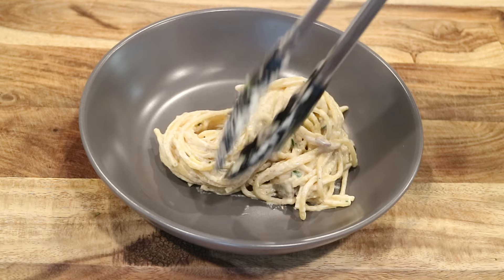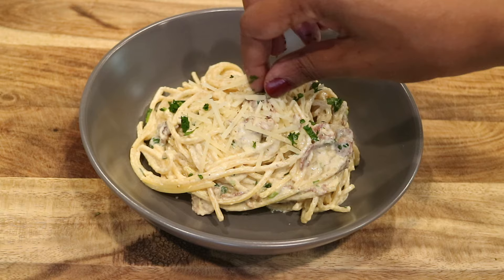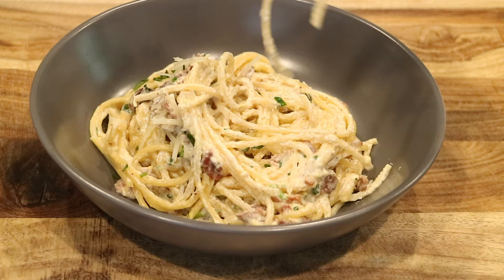And that's pretty much it, you guys. The only thing left to do is serve up a big bowl of creamy pasta carbonara, top it off with a little bit of fresh parsley — something I love to do. What I love about pasta is that it is really inexpensive and super easy to make.